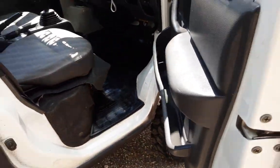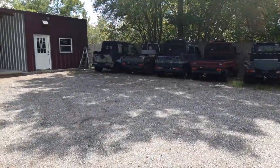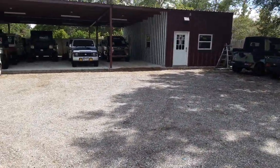You can see the condition of the interior — absolutely fantastic. No scratches, no tears, nothing like that. Just going to go around here. These are all my service trucks, and I have a consignment truck over here too, but all the other trucks are here for service work.